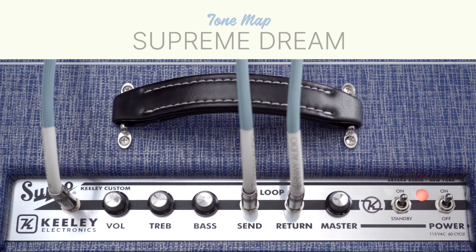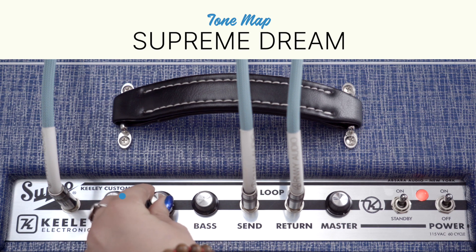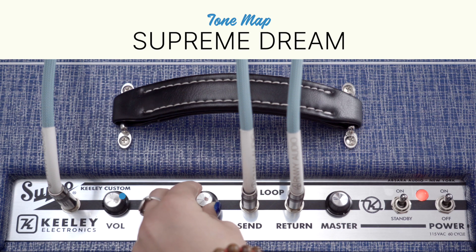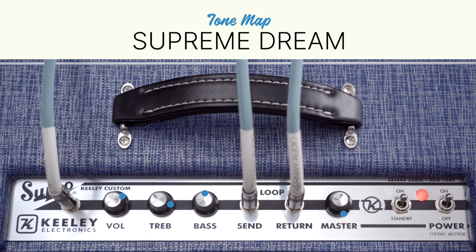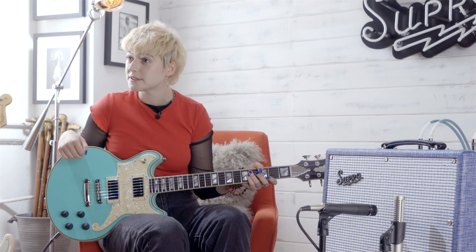The last tone I'm going to show you is called Supreme Dream. It shows off the full power of the tubes and it's a time warp back to the 1950s. On the Supreme Dream tone map, volume is going to be at 7, treble at 8, and bass at 5. Master will stay all the way up. This setting shows what the Keeley 10 can do without pedals. I'm still on the Brighton, but I'm on a split coil setting.